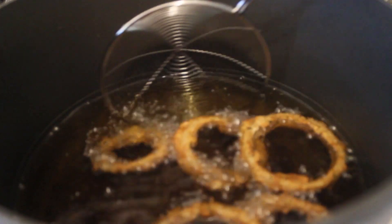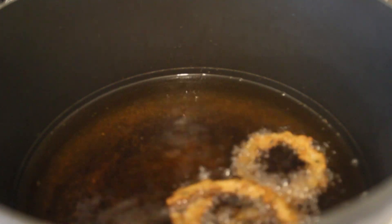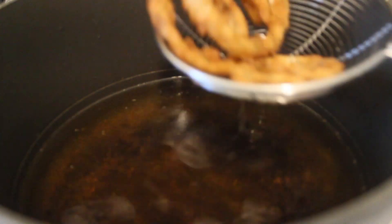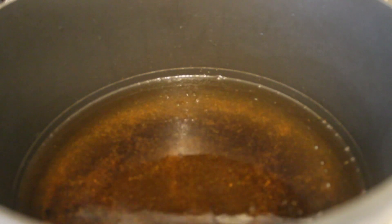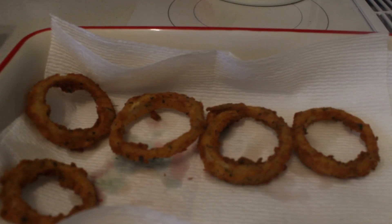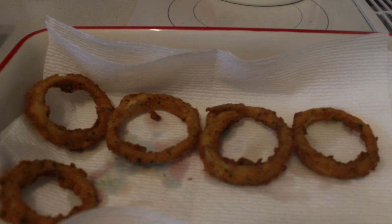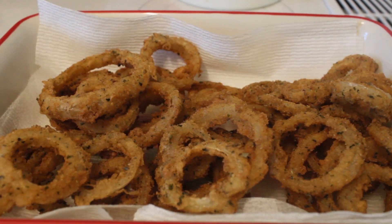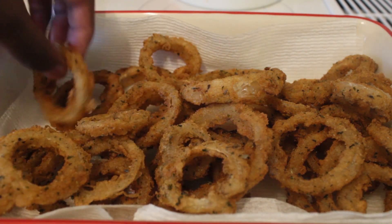Once they're frying for a few minutes, take them out since they're finally done. Check it out — just take the rest out, I got this. Once you got your onion rings out, check it out — all nice and golden brown. Looking like curly fries. Once you cook all the onion rings, that's how you do it — homemade onion rings from scratch. Looking like the real deal onion rings. I like Sonic onion rings since Sonic is my favorite.